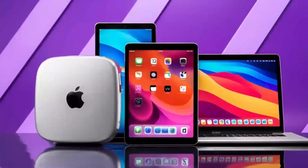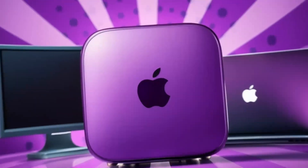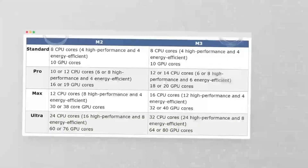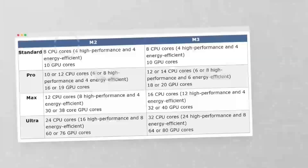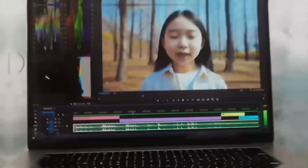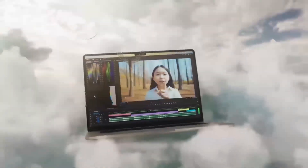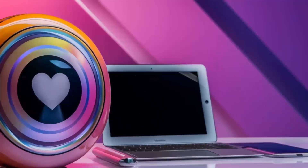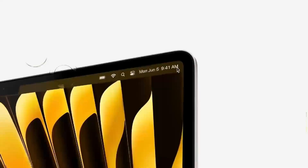Moving on to a deeper look at these features, let's talk about the M4 chip. If you've used Apple's M-Series processors before, you know the kind of power they bring. The M4 is a serious upgrade, offering more speed, better efficiency, and a smoother performance for even the most demanding tasks. Whether you're switching between apps, rendering videos, or editing photos, the M4 chip can handle it all without slowing down. You'll notice the difference, especially if you're coming from an older Intel-powered Mac.